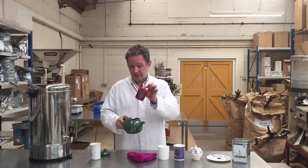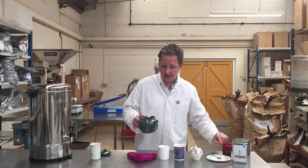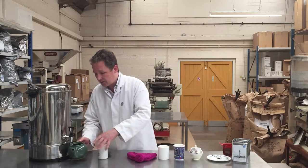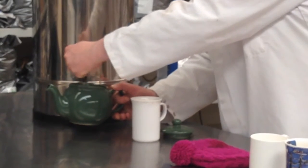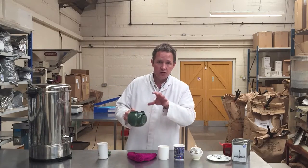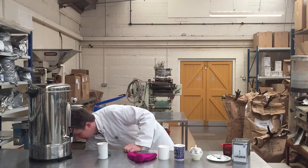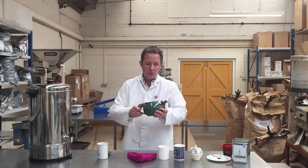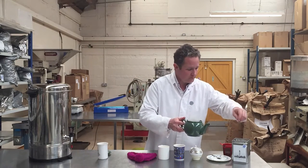I'm going to remove the filter — this teapot has a filter — because that will stop the tea from brewing properly. I'm going to warm the pot so that when I pour the boiling water in, it doesn't immediately cool down because of the cold pot. This teapot is big enough to make two mugs of tea.